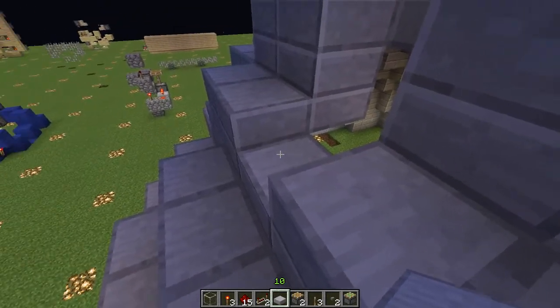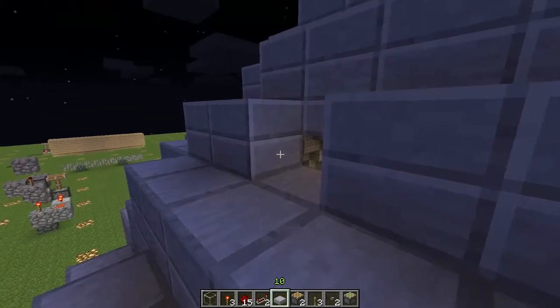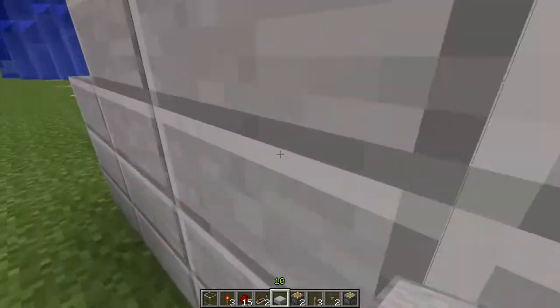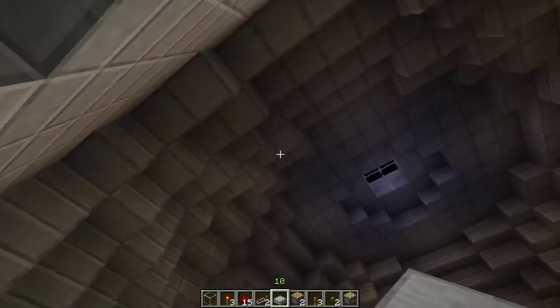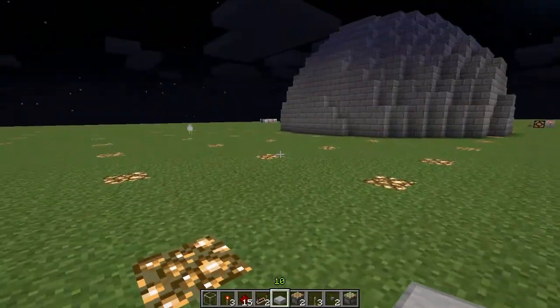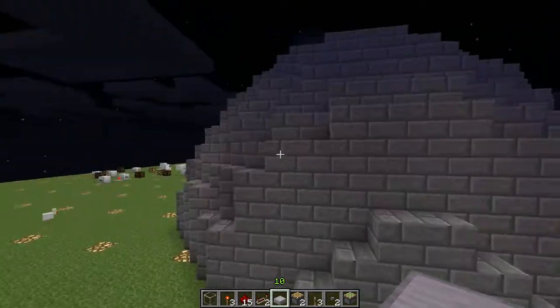That is the double block — so that's a whole block there and then a slab on top. That works really well for keeping it non-spawnable. If we look down inside, it keeps the shape nicely. So I built that and then I went and used MCEdit to clone it and replace it with stone bricks.